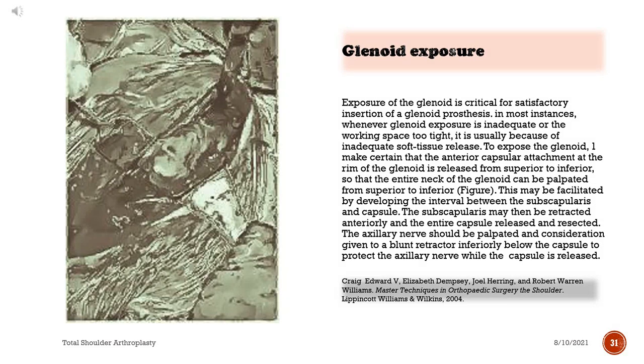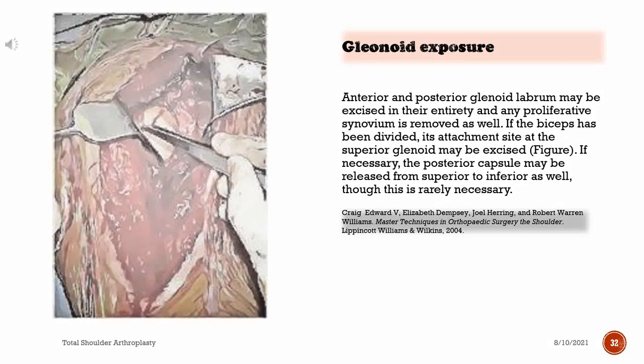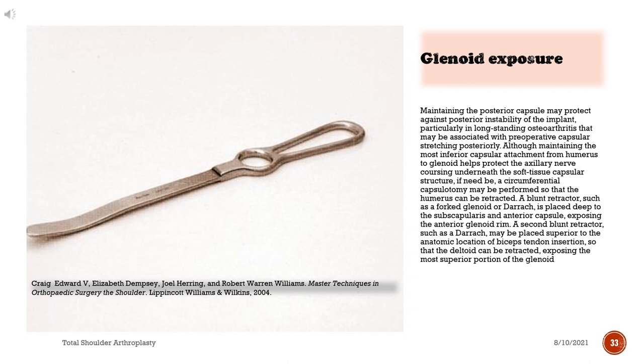To expose the glenoid, one makes certain that the anterior capsular attachment at the rim of the glenoid is released from superior to inferior, so that the entire neck of the glenoid can be palpated. This may be facilitated by developing the interval between the subscapularis and capsule. The subscapularis may then be retracted anteriorly, and the entire capsule released and resected. The axillary nerve should be palpated, with consideration given to a blunt retractor inferiorly below the capsule to protect it. Anterior and posterior glenoid labrum may be excised in their entirety and any proliferative synovium removed. If the biceps has been divided, its attachment site at the superior glenoid may be excised.